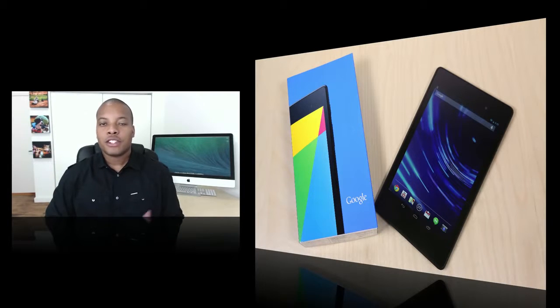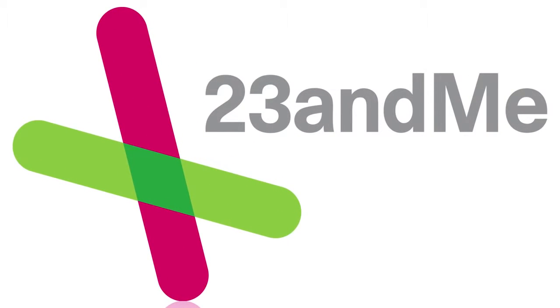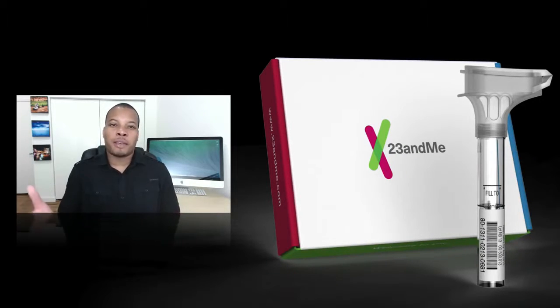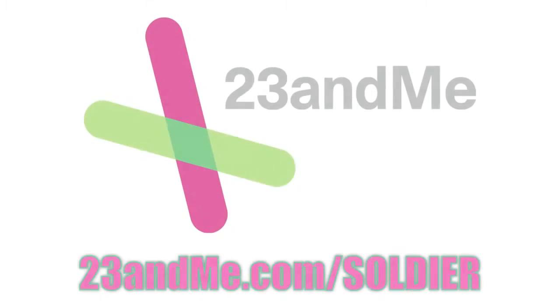Before I officially end this video, let's take a look at our sponsor. Today's sponsor is 23andMe. We all have DNA inside of us, but if you ever wanted to explore your DNA to see what you're made of — what types of traits or medical things you may have going on — you can now explore that with 23andMe. You buy a kit from them, they send it to you, and then you send a sample of your saliva back to them. In just a few weeks you'll be able to see over 200 health, trait, and ancestry reports. You can get this kit and other information at 23andMe.com/soldier.